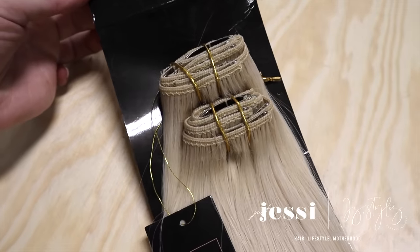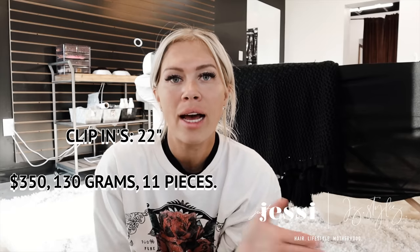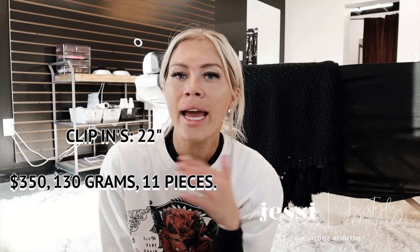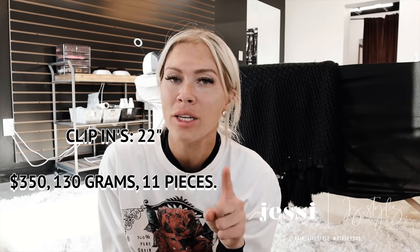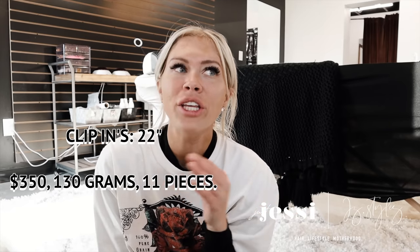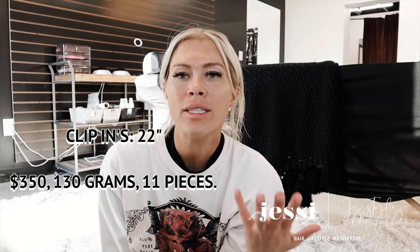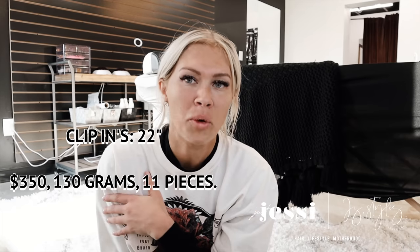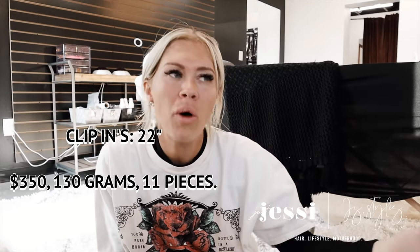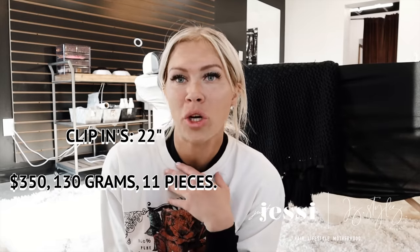Next up we have clip-ins. Clip-ins are great for clients that don't want the maintenance of regular extensions and just want to be able to put them in and out themselves. All of our clip-ins come in every single shade we offer. The best part is they're not permanent — you can take them out at night. Don't sleep in your clip-ins, as that'll break the clips down and can cause breakage to your hair. If you're the person who wants to put clip-ins in every single day, you might as well just get permanent ones — clip-ins are better for special occasions or once or twice a week. Not something you'd want to do every day because it actually becomes more maintenance, and the hair won't last as long.